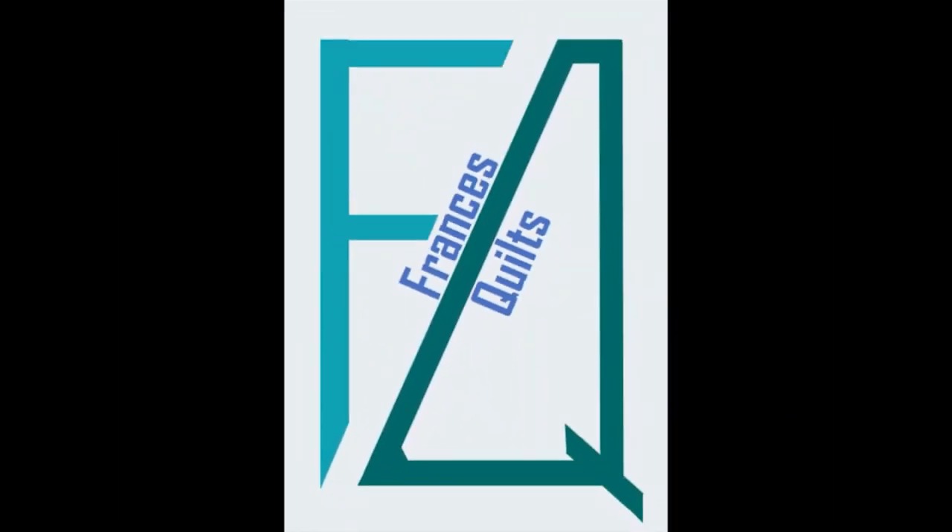Welcome to Francis Quilts, the site dedicated to the wonderful art of quilting, with a few other fun things thrown in as well. If you like what you see here, be sure to give it a thumbs up and subscribe so that you can be notified of future videos.